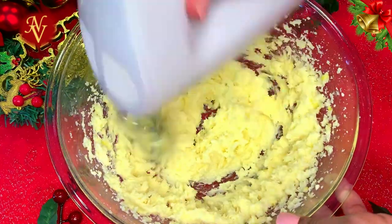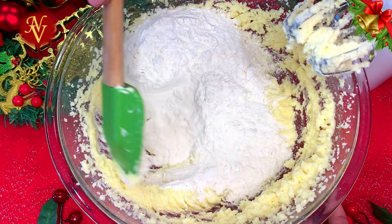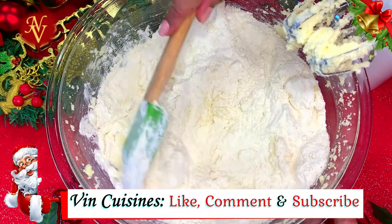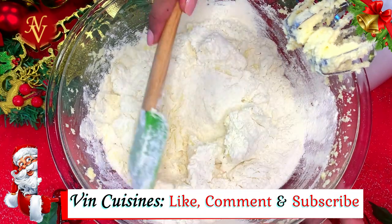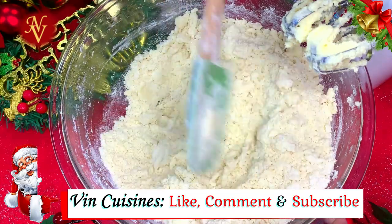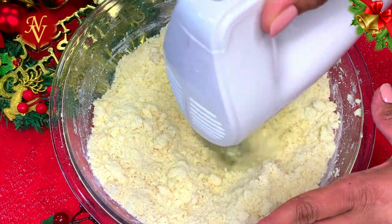Our mixture is creamy now. To this we'll add three cups of all-purpose flour and combine everything with a spatula. If you feel your dough is very dry, you can add one or two tablespoons of milk accordingly. I'm not using any milk here, but if your dough is dry you can add milk. Continue mixing everything together and make a dough.